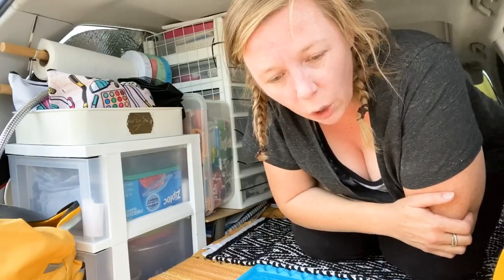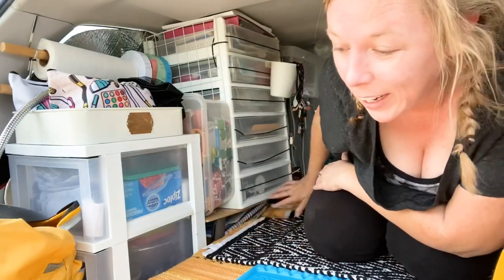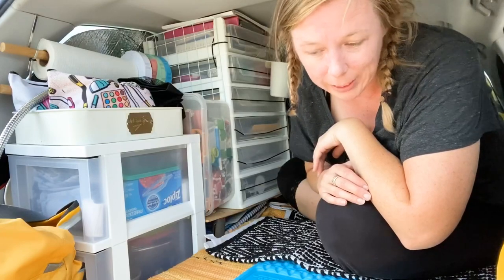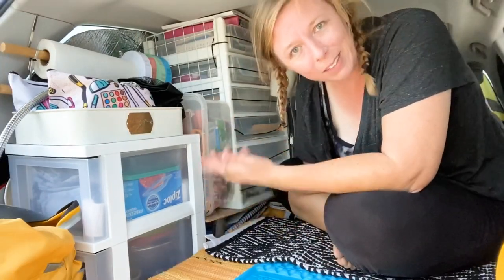Do y'all want a crafty car camping tour of all my camp gear? Let me know down below if you do — the little platform that's helping to hold everything would be part of that. The next thing you'll notice is that this is not very much space, and I'm not a small person, but it's okay and it totally works. But enough yapping, let's look at crafty stuff!